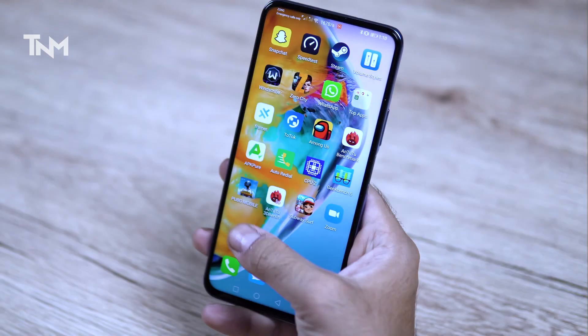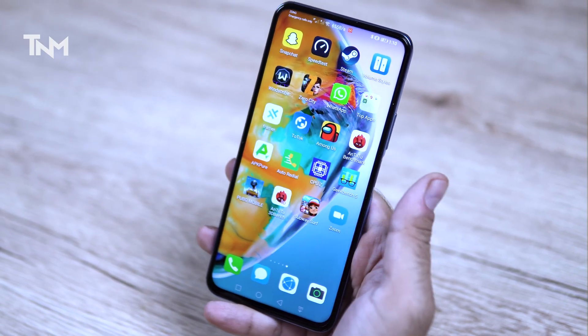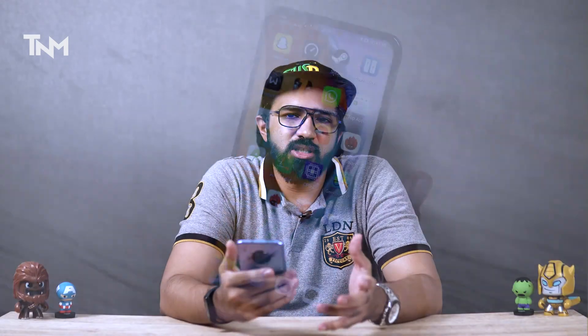The display is 6.63 inches, a 1080p IPS panel. Colors are good and brightness is decent because of the IPS panel. However, at this price point, there are a lot of phones available with AMOLED screens.